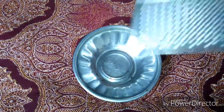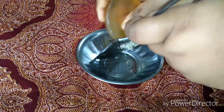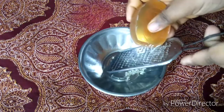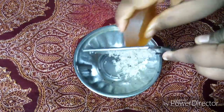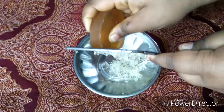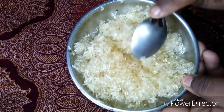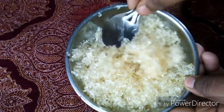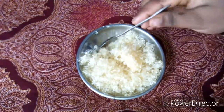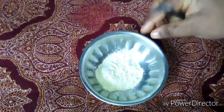I will add the soap base to the base. We will add 1 teaspoon. Let's add soap base to the base, keep it smooth, and I will add another tablespoon. Now let's put the mixture into the base.